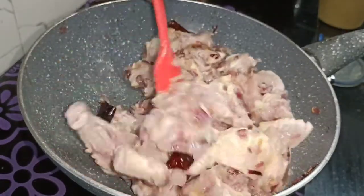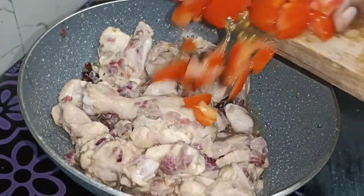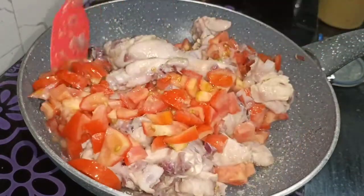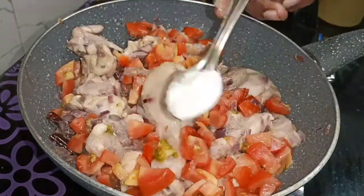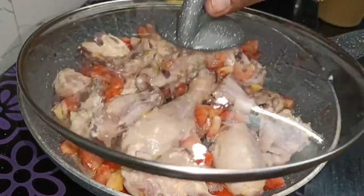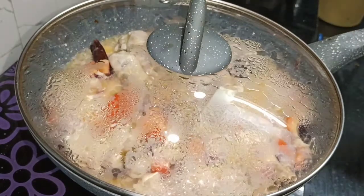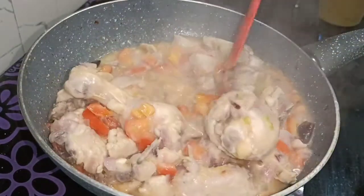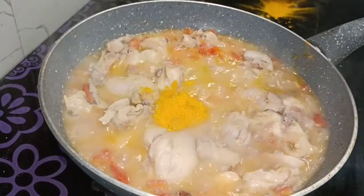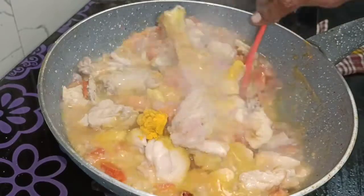We will add 2 tablespoons, then 4 tablespoons, then 4 tablespoons more. Now we will add 1 teaspoon and various tablespoons. We will add 3 tablespoons, then 1 teaspoon, and more than 10 tablespoons in total.